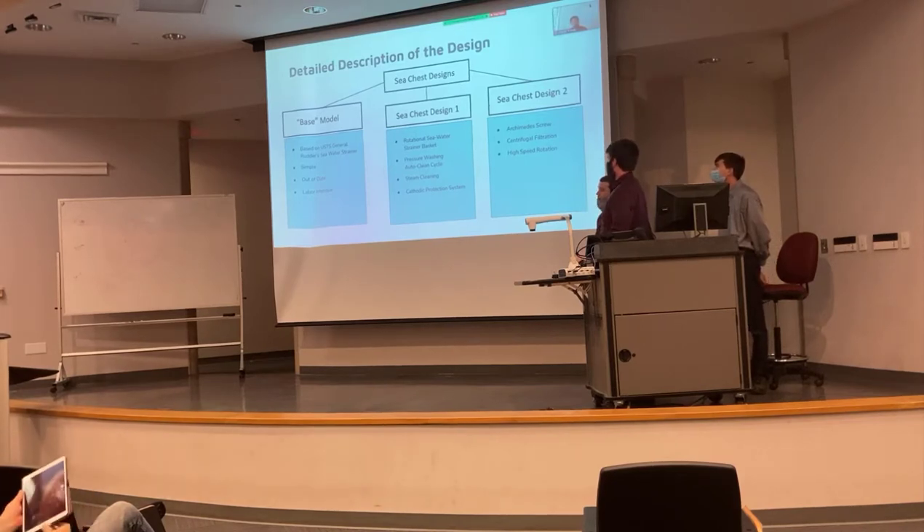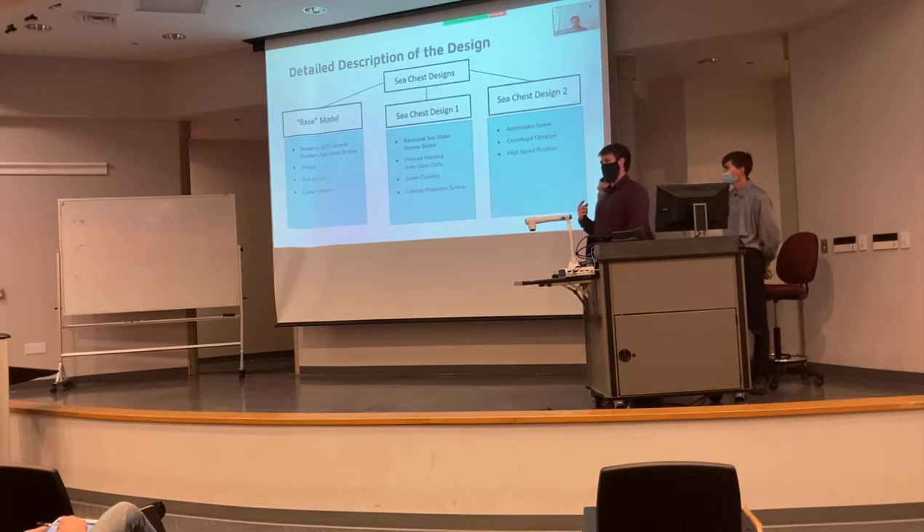Our final design was a reach for us — we didn't really know if it was going to work. It was a centrifugal type of filtration. We had an Archimedes screw design in the middle of our basket that spun at high speed to filter out all the particulates going through the sea chest. We had problems with this design where the motors we ordered were not powerful enough to overcome the resistance of the water and spin fast enough. So this design unfortunately did not work very well, but we believe that with a more powerful motor it could potentially work.